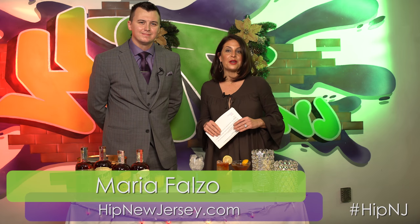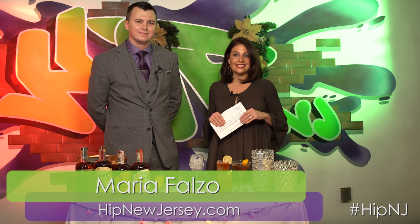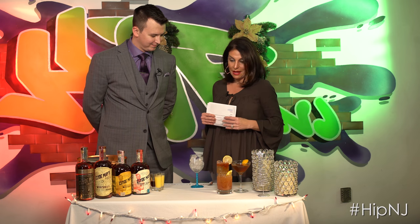Hello, I'm Maria Falzo and we are back with our Holiday Hip List. I am here with Steve Fetty, the Craft Spirits Development Specialist for Allied Beverage Group. He is here and is going to tell us all about the amazing cocktails that you can make with Clyde May's Bourbon.